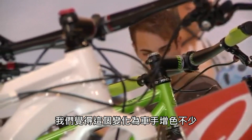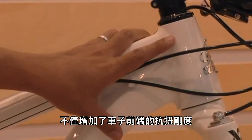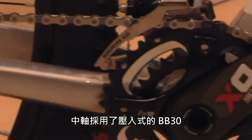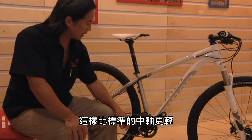We feel this adds a lot for the rider as far as adding torsional stiffness to the front end, precise steering, and also added strength to the bike. The bottom bracket utilizes a PressFit BB30, which allows for a lighter weight setup than a standard bottom bracket.